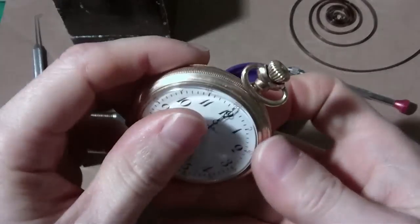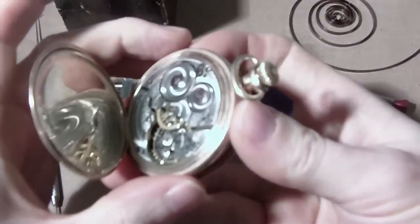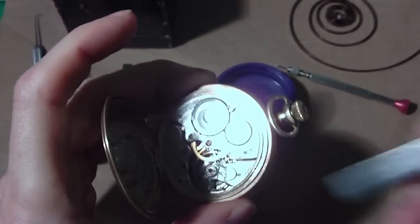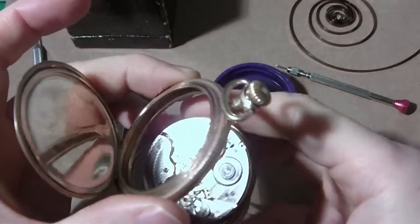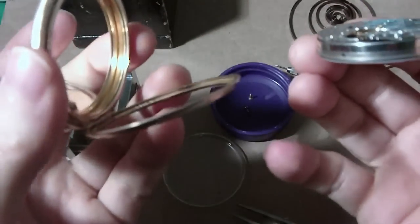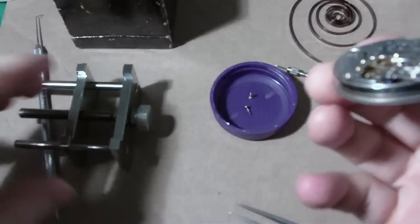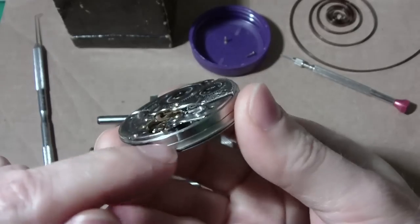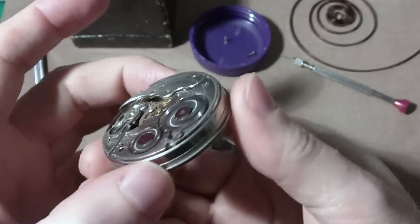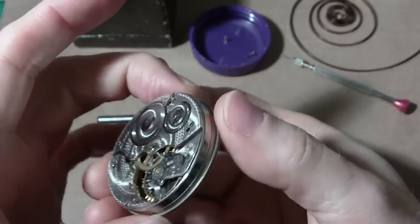I got the screws out. Let's see if I can push the movement out without much grief. I'll use the back of this. It falls out. Oh, I lost the crystal — that's too bad. This watch has a dust cover on it. It's nice to see a dust cover on a watch. I've only seen them on 16 and 18 size, but that's what that is going around the perimeter. I'm going to take that off too — it just slides off.